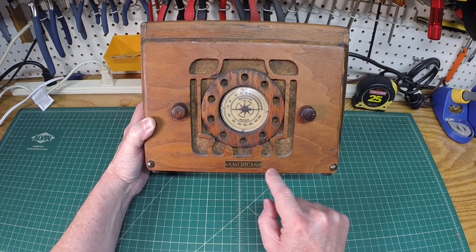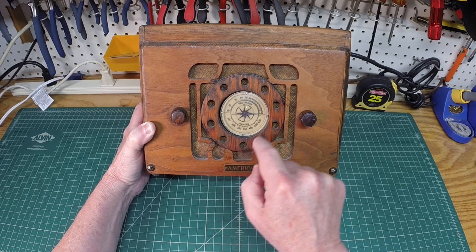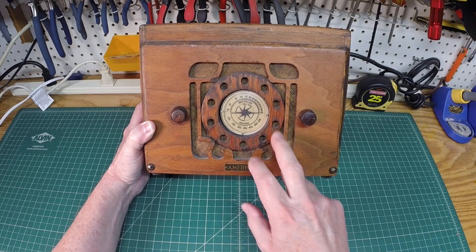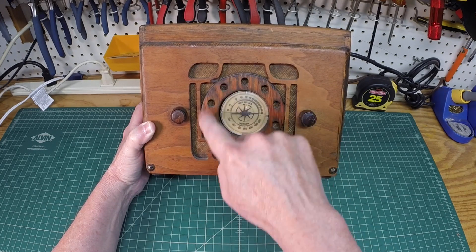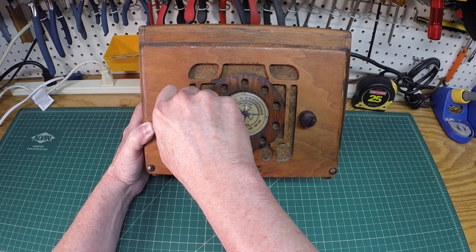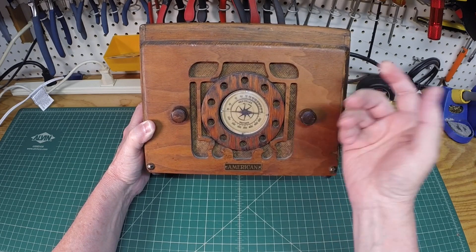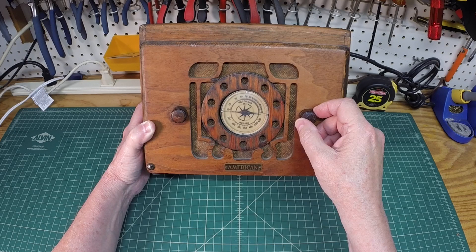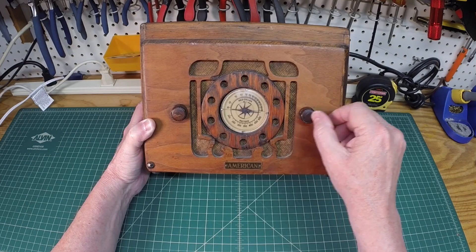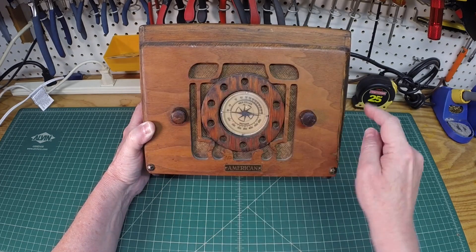You can see the trade name on it — it's American. It's got a real unique dial; there appears to be an escutcheon around this area that's missing. I love this design here with this telephone dial design in the center. This is the on/off control and volume, and just the tuning here. It appears that it tunes from around 550 kilocycles up to 1700 and some change.